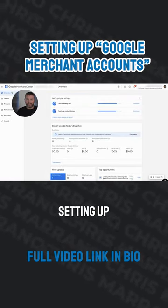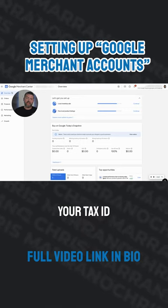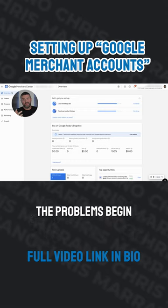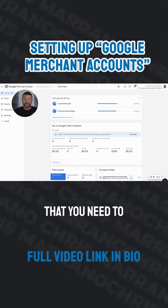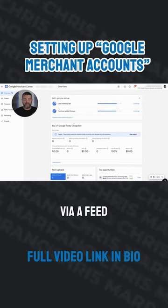As you can see, setting up Google Merchant Accounts can be challenging. You need to do your tax ID, your business information, you have to have everything verified. And then the problems begin, because once you get everything verified, the next step is that you need to go into Merchant Center and connect your products via a feed.